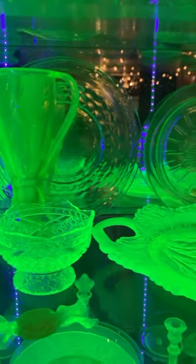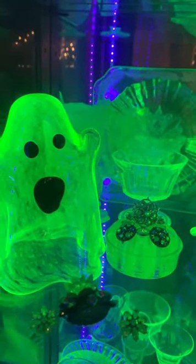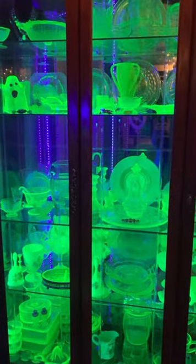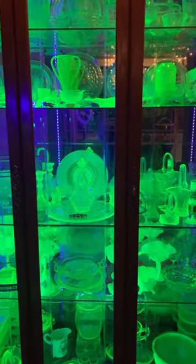I do wish that the lights were a little bit brighter — that way you could see how these jewelry pieces really glow. Overall, I am very happy to finally see my cabinet lit up all on its own.